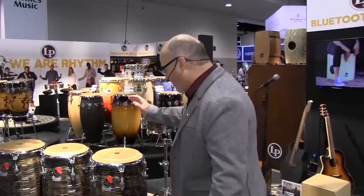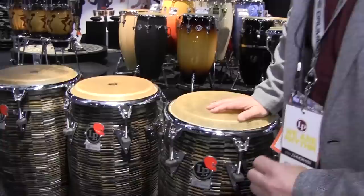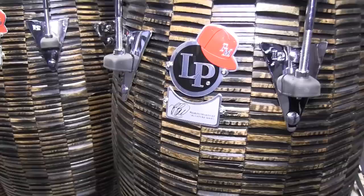We'd like to start off showing you some of these great new products that we have. To start it off, we have a wonderful Signature Series collection of drums with a great artist named Pedrito Martinez. It's what we call deep cut mango wood — a proprietary process where we create the staves out of mango and line them up so you get this beautiful, amazing look.